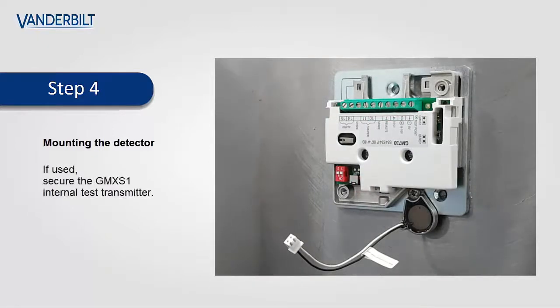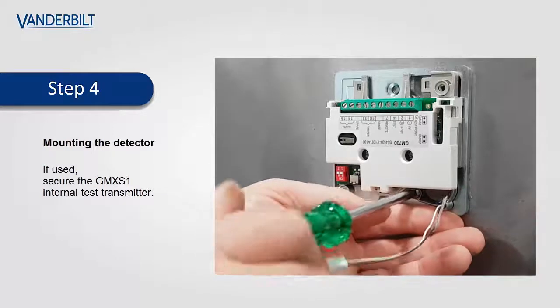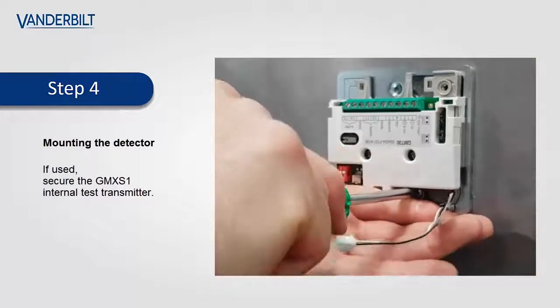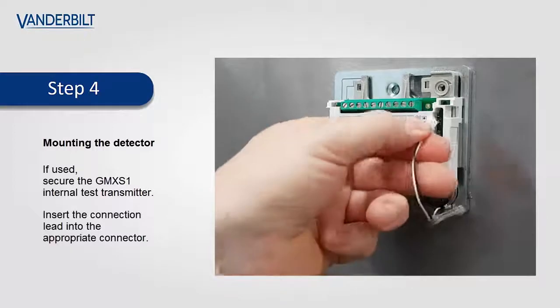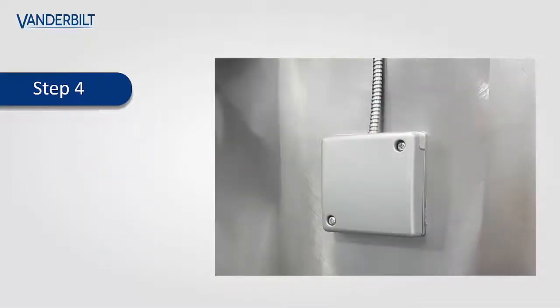The GMX-S1 internal test transmitter can now be secured into its final location and plugged into the appropriate connector. The installation is now complete.